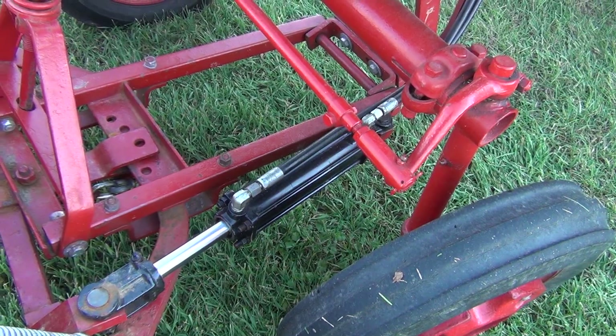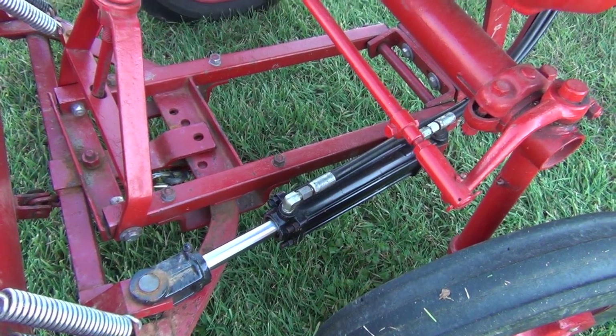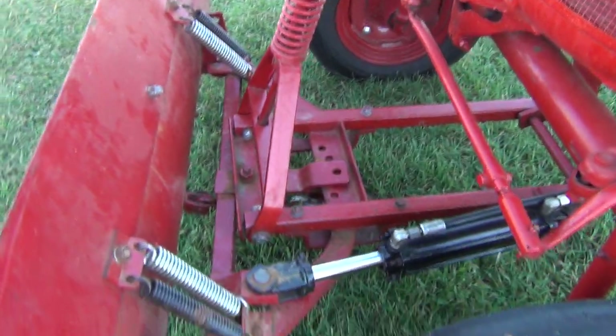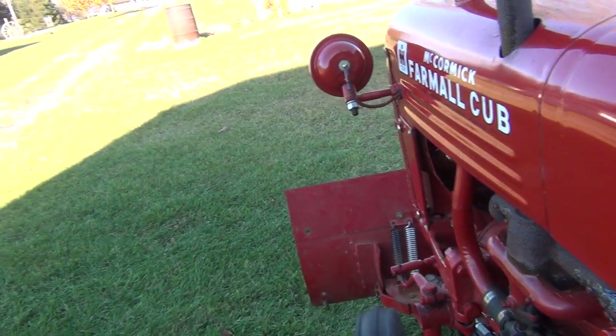The cylinder I used is a 2-inch bore, 8-inch stroke cylinder with a 1-inch diameter piston rod. I fabricated some brackets to locate it — a little trial and error playing with it to figure out where they needed to be. Let me start this thing up and show you it in action.